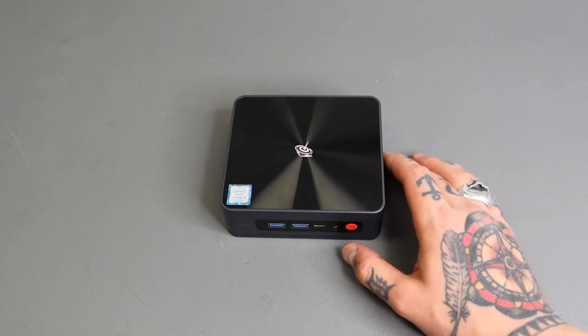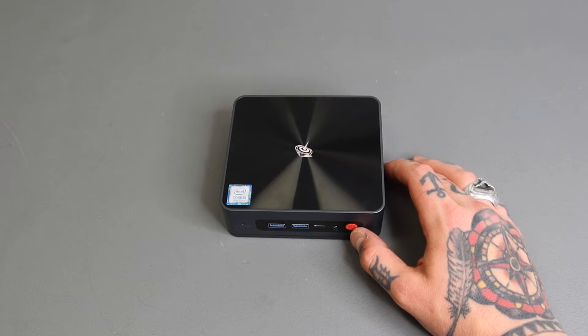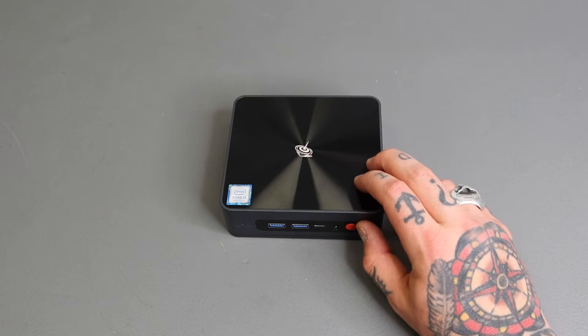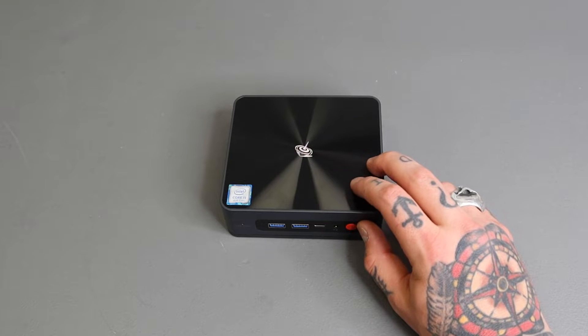Here we have our B-Link SEI 8 Mini PC with the i5 8279u processor, which should get us up to about 4.1 gigahertz. We've got 16 gigabytes of RAM, and this also comes with Intel Iris Plus Graphics 655, which supports 4K ultra high definition.